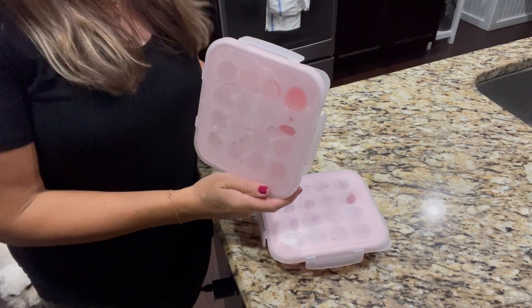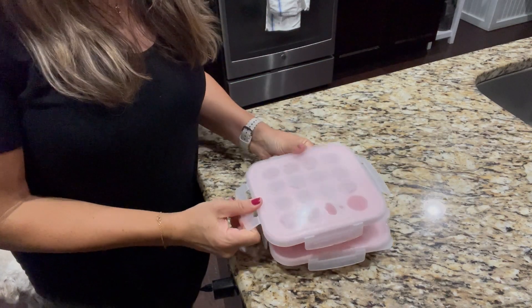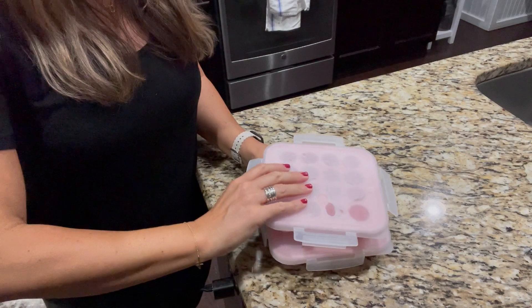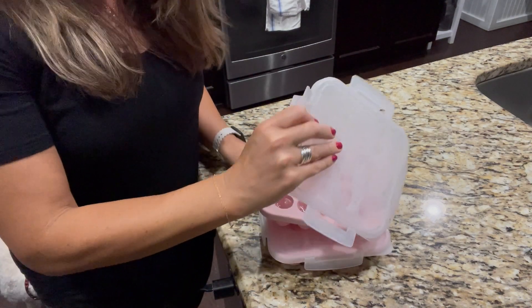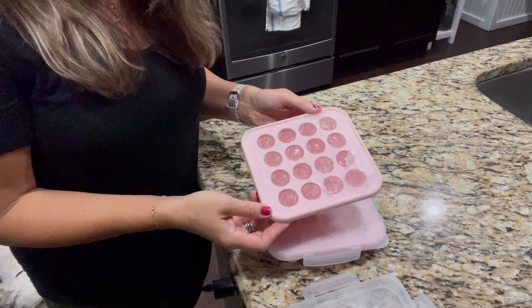These are My Milk by Supercube ice cube trays. They're intended for breast milk, but I am long past my breast milk stage. I just wanted a good ice cube tray and I love the Supercube brand, so these fit the bill.